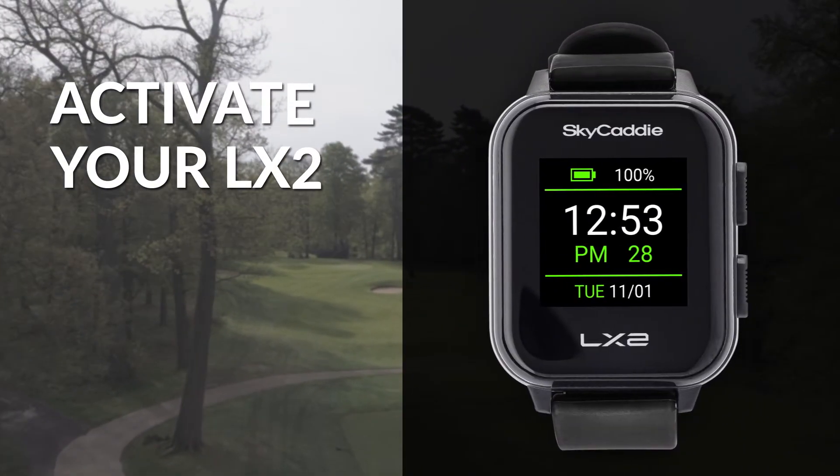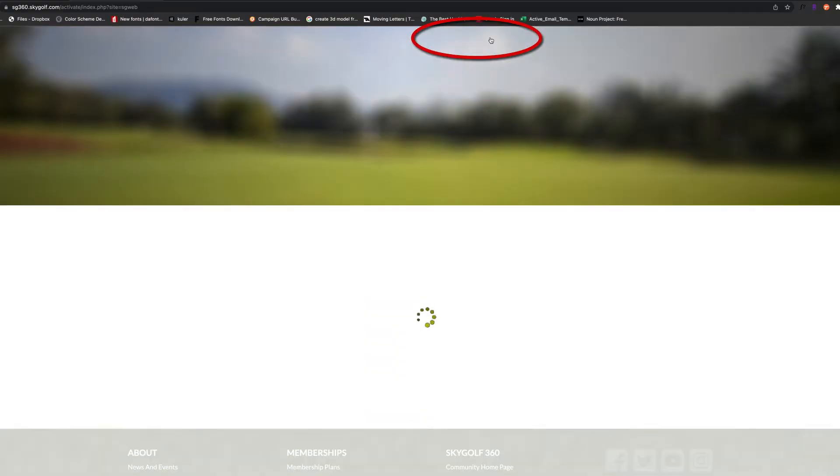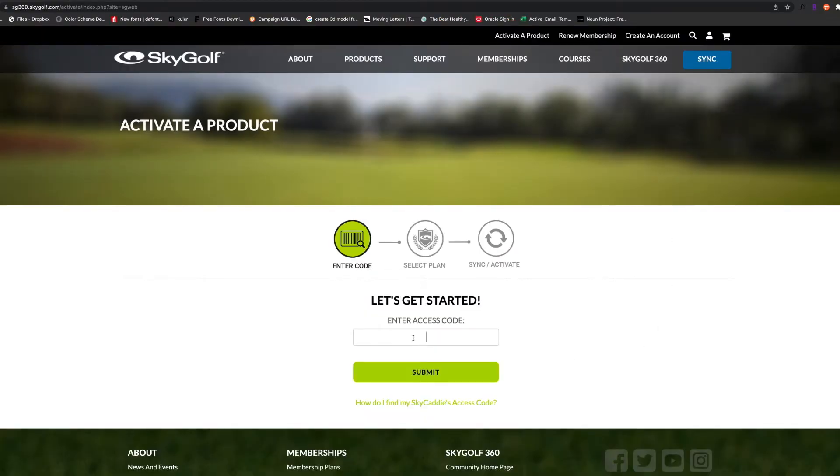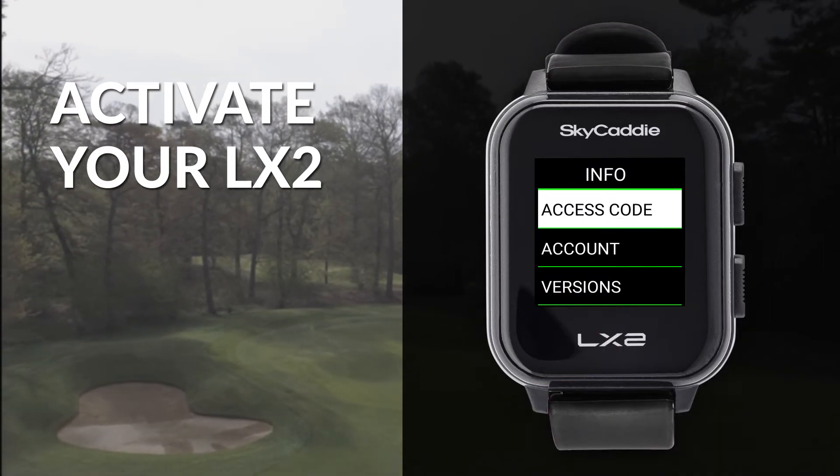To activate your LX2, go to SkyGolf.com and click on 'Activate a Product' in the top menu. Enter the access code from your LX2. You can find it by going to menu, info, and access code.